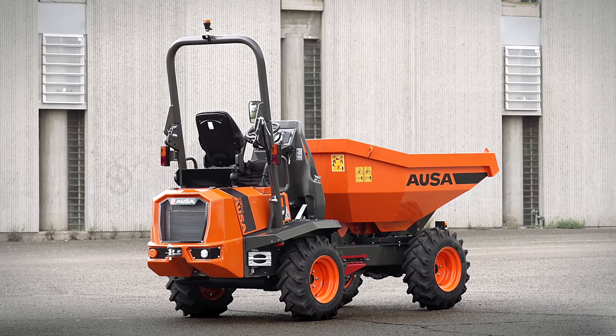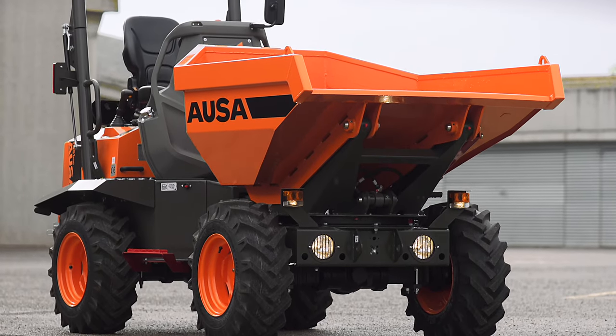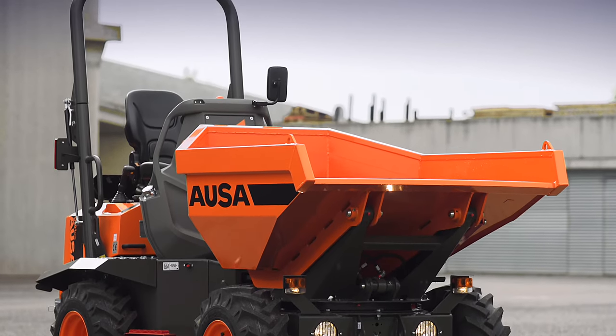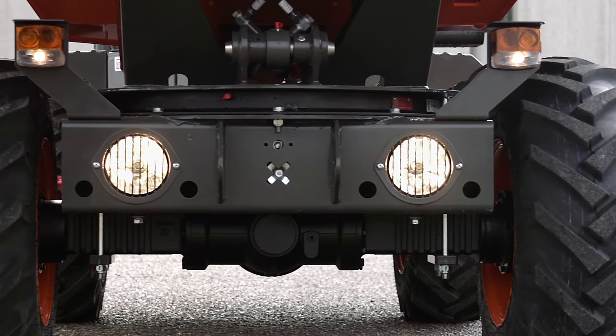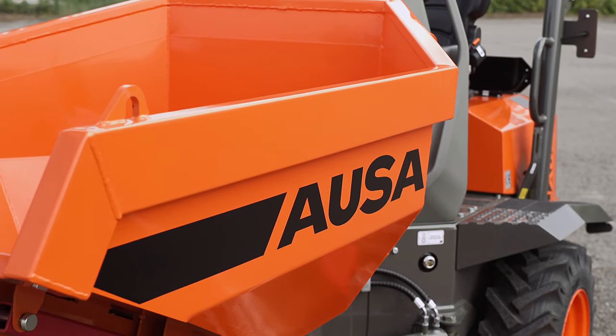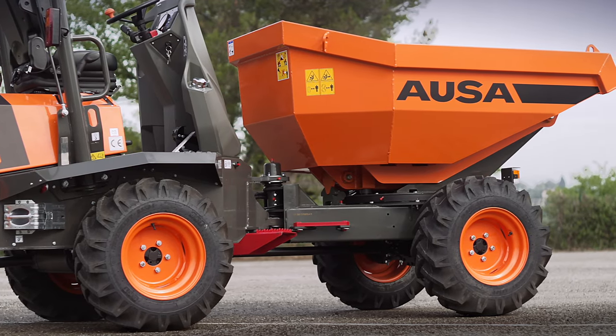The D-201 AHG dumper has a payload of 4,400 pounds and features a swivel skip that can hold more than 1.7 cubic yards, making it the highest capacity dumper in its class. At first glance, its sleek design stands out with angular lines that accentuate its style.